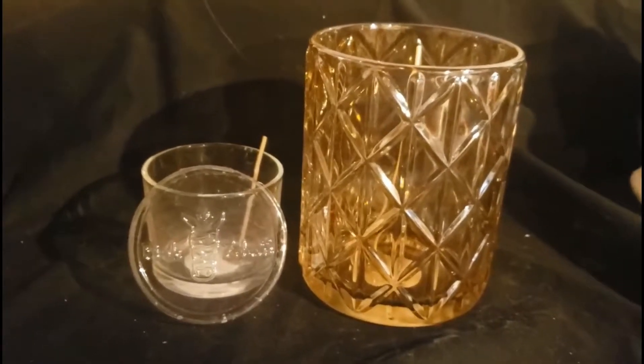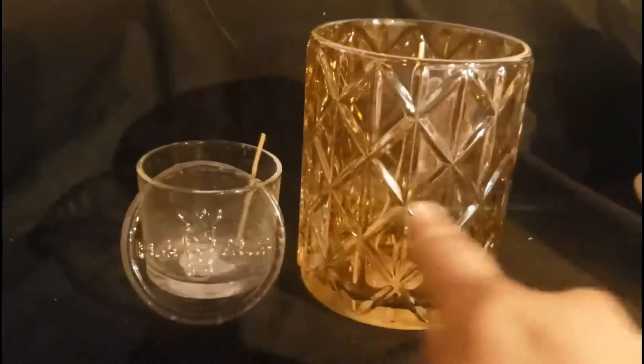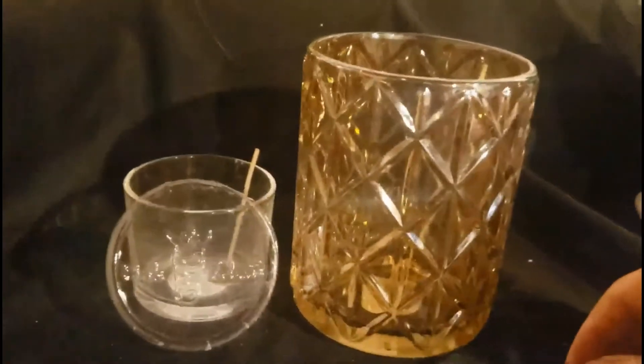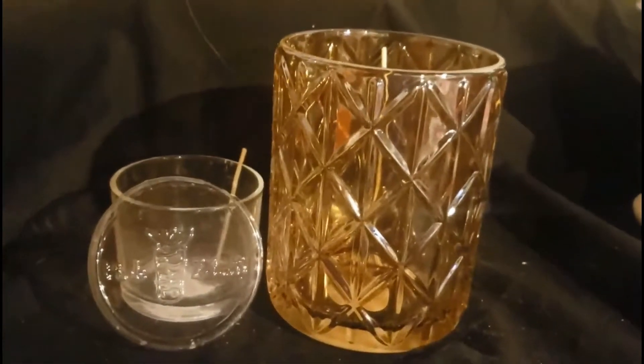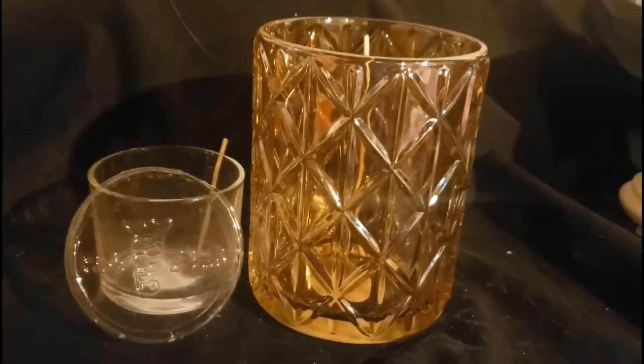Do you love the glow of a candle? Then I definitely suggest getting one of our candle kits. Our candles come in different sizes and they all come with wicks. All you do is pour your sprinkles in, tap tap tap, and then light the wick. Because our candles are soy, they burn clean and even. I absolutely love our candle kits.